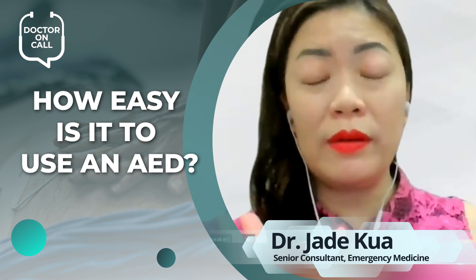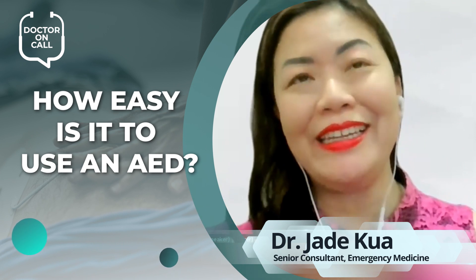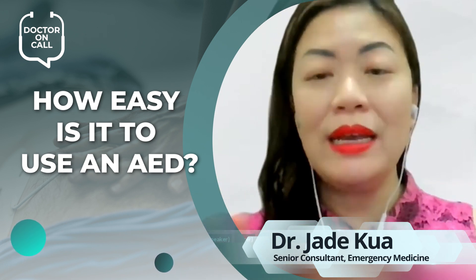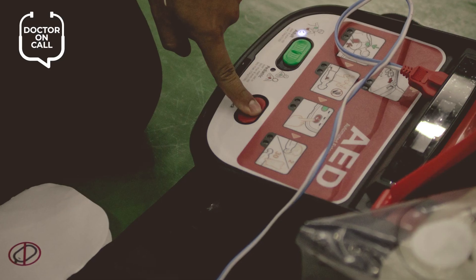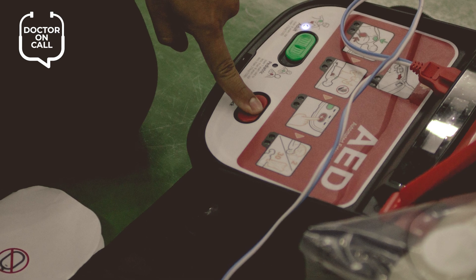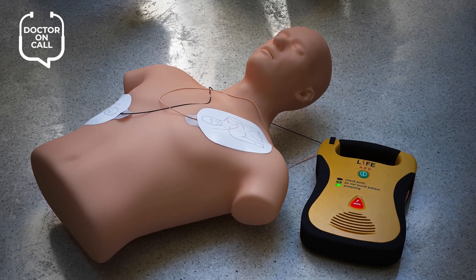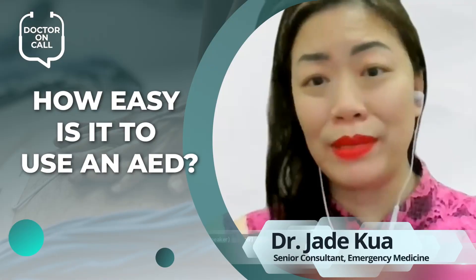Just follow the verbal instructions from the audio feedback on the AED and also look at the pictures. There are very clear pictures on most AED pads to tell you how to stick them — some have one on the left and one on the right, some are just a cross shape you place in the center of the chest. We teach preschoolers how to do this, and they're often able to figure it out just from listening to the instructions and looking at the pictures.